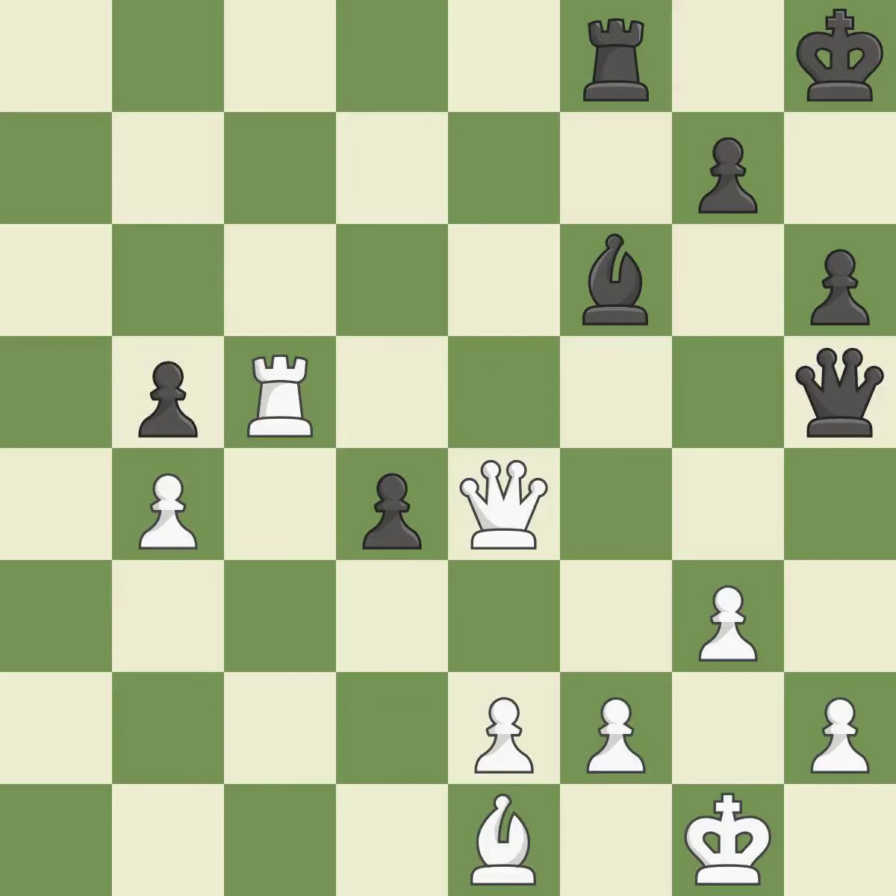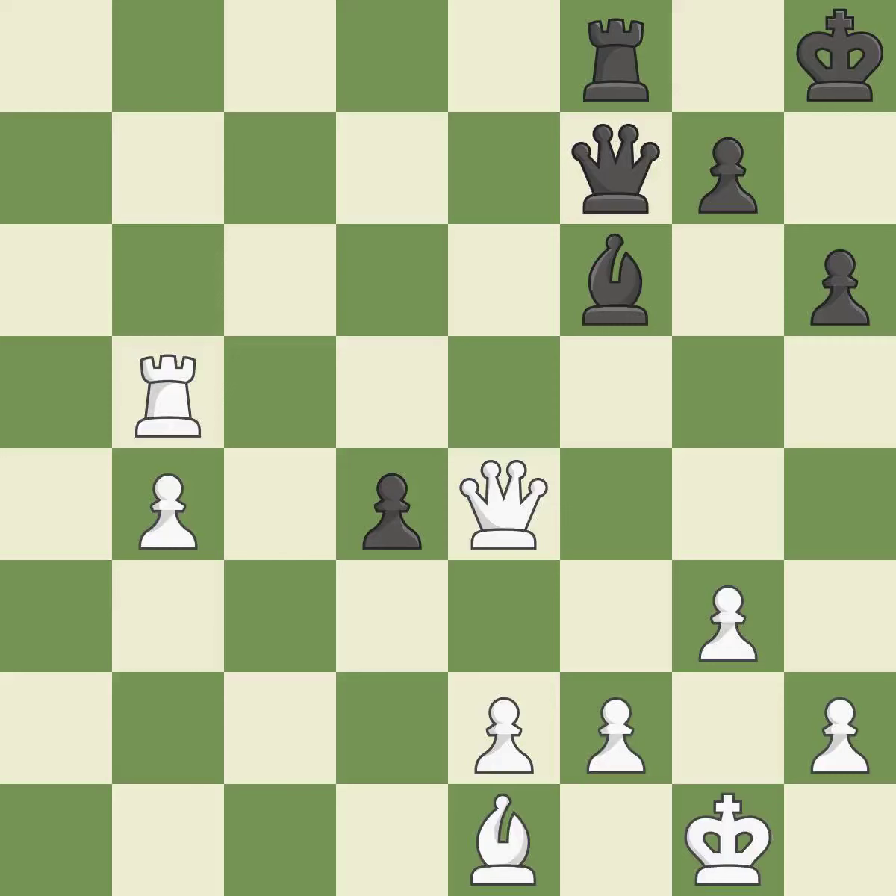This is not the best — it is an inaccuracy. This misses an opportunity to win a tempo by threatening a queen — it is an inaccuracy. This threatens to take an open file with a rook. This permits the opponent to win a tempo by threatening a queen — it is a mistake. This attacks a queen, winning a tempo when it moves away. This is the only move that works. This took advantage of a bad move and black is no longer in a losing position — it is a great move.